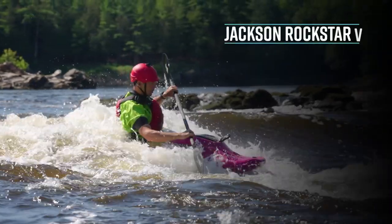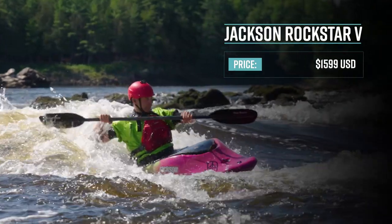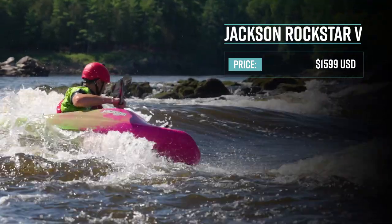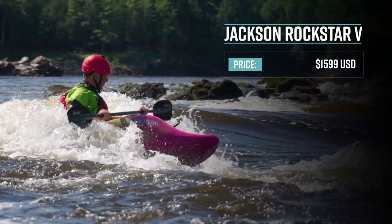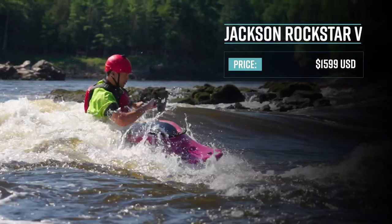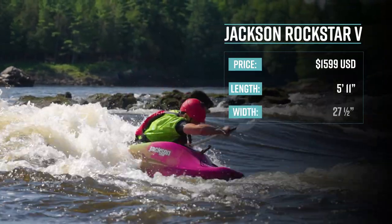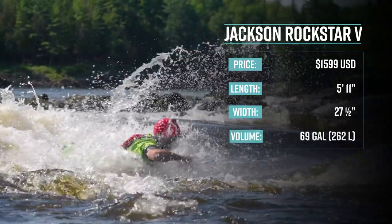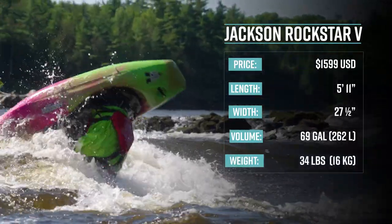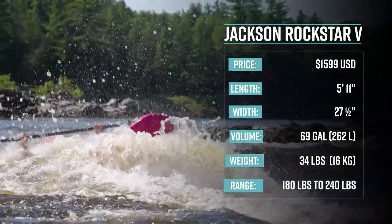The new Jackson Kayak Rockstar 5 has a retail price of $1,599 US dollars. It comes in three sizes — small, medium, and large — covering 100 to 240 pound paddlers. The version I'm testing, the large, has a length of 5 feet 11 inches, is 27 and a half inches wide, has a volume of 69 gallons, and weighs 34 pounds. Its optimal paddler range is 180 to 240 pounds.